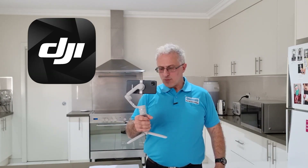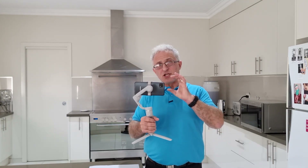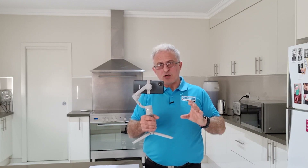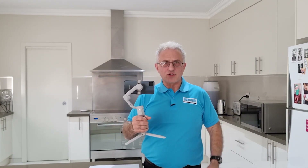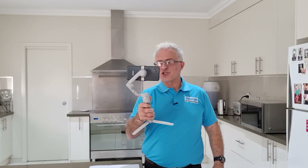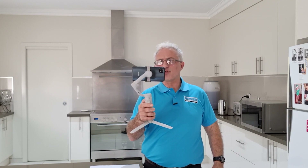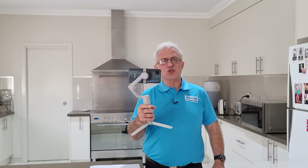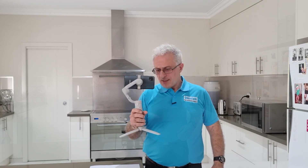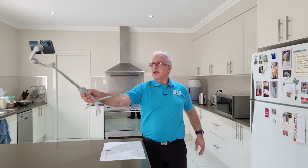A gimbal is what's used to support your phone video to make a good quality picture. Not only does it improve the picture quality, but it also takes away a lot of the bumps when you're walking, and has a lot of other features that make a nice smooth picture, easy to watch on social media. It has other functions as well — you can turn the camera with a lever, turn it from landscape to portrait, press on and off for recording, zoom in, and there's a whole heap of other features. This particular one, the OM5, has a telescopic arm that brings out the camera further.